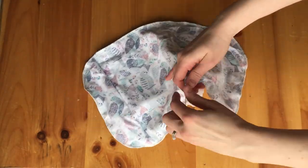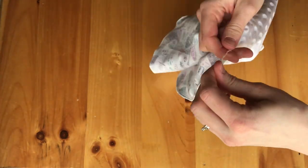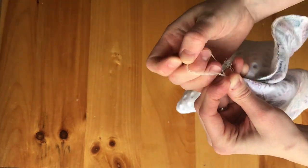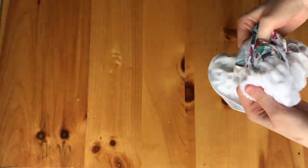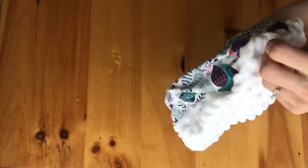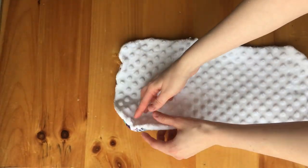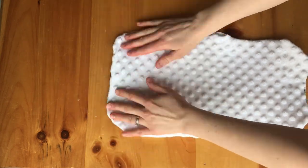Make sure that you have that opening there big enough so that you can flip the piece inside out. Once you have that done, then you can start flipping it inside out. Run your hand along the seam just to make sure that all the edges come out and it looks nice.